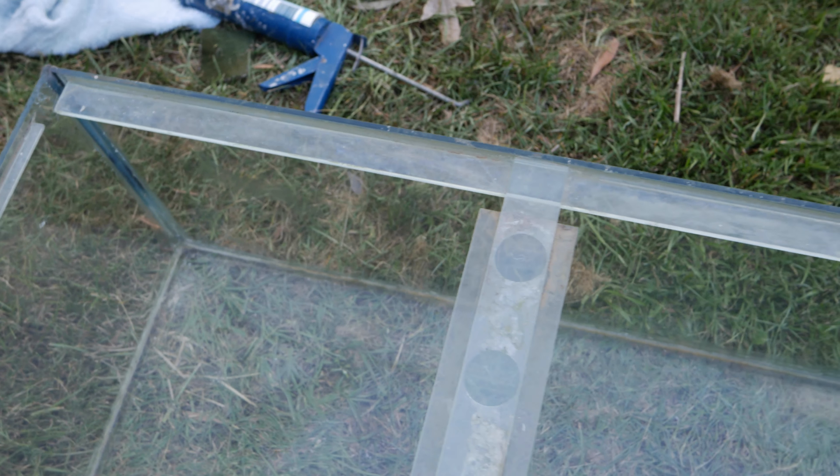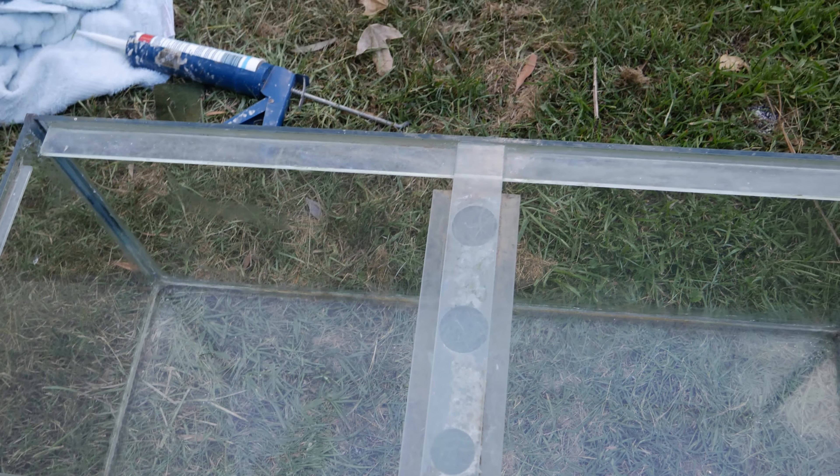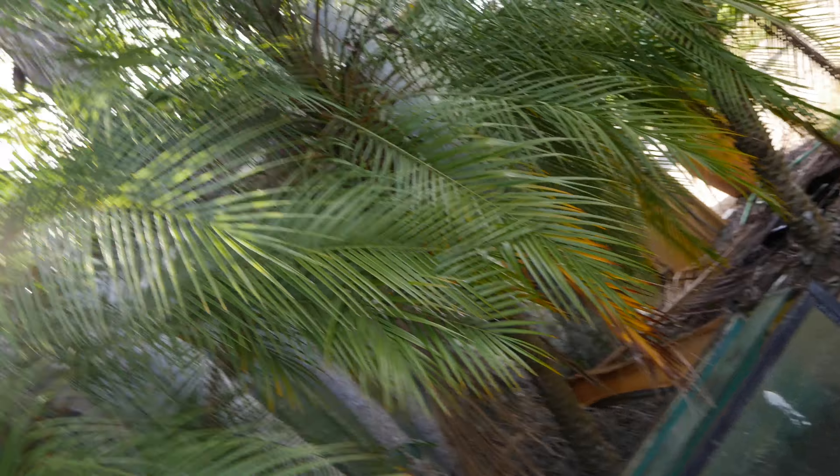The tank is all sealed now with the silicone. Leave it for about 24 hours before you fill up the tank, and make sure it's completely dry before you put anything in. Thanks for watching how to silicone or repair a fish tank!